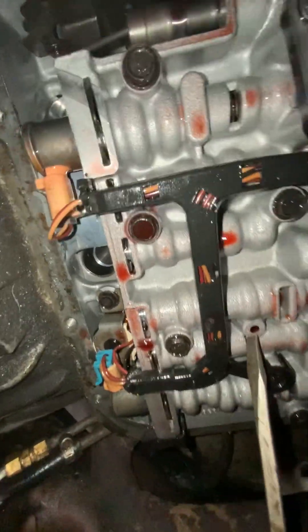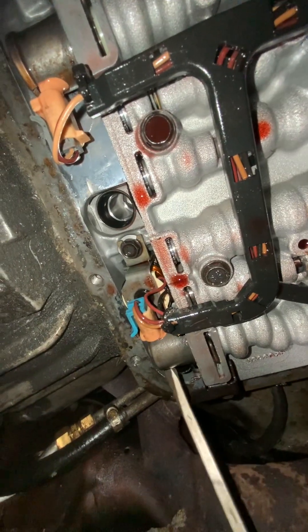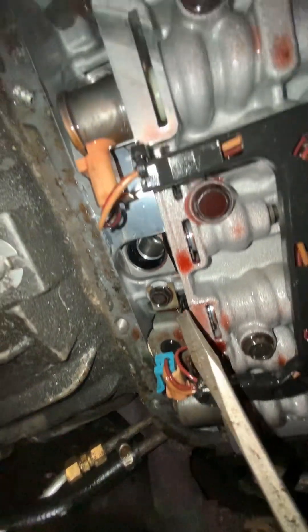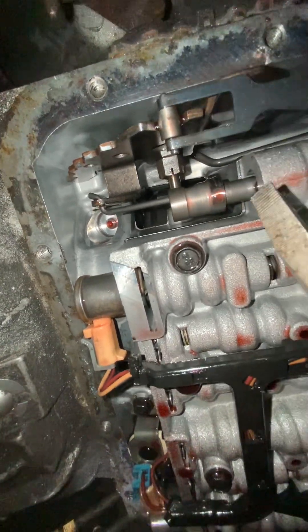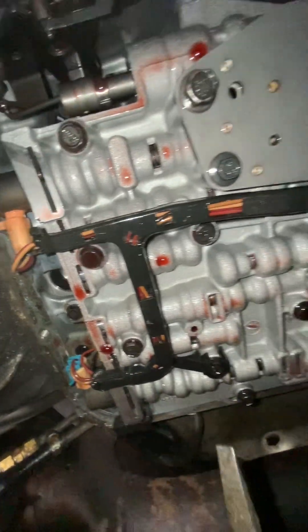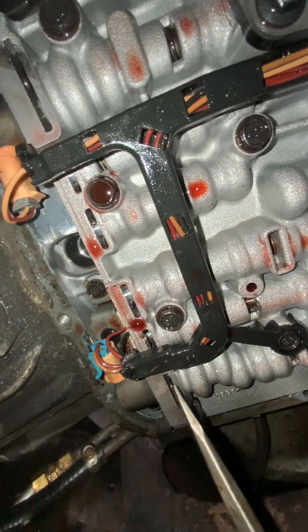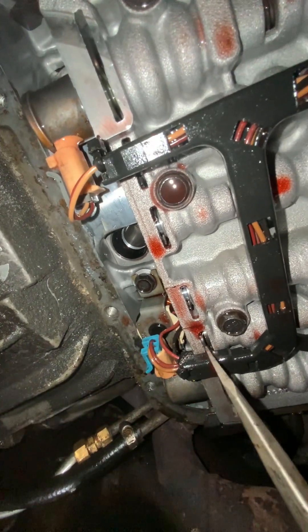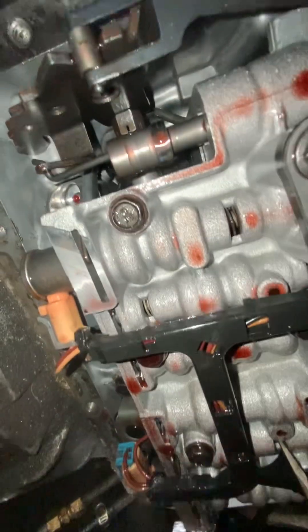So right here you've got the solenoid. I took that out — this was unclamped. I left these wires connected. Over here you can see what I think is part of the shifter mechanism, and then we have this whole valve body. Something that needs to be explained: right here on the solenoid is the clip that you have to get out. It leads to right here and there's a spring in here.